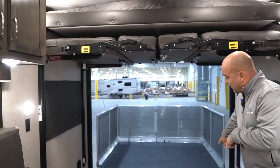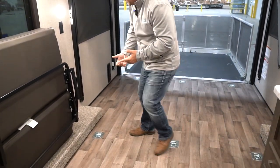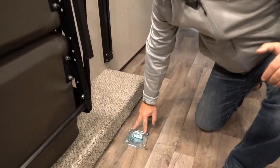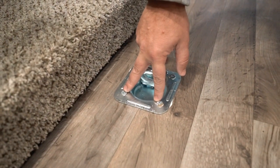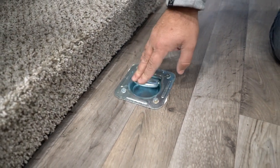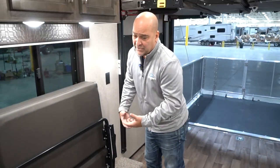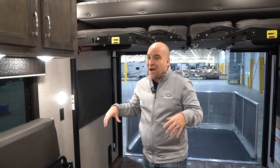Inside, you'll notice the D-rings. These are important to talk about for a couple of different reasons. Number one, the size and strength of the ring itself, and then the fact that there are four screws that are actually going down to the steel chassis. There's a plate on the frame that these screws go through — so make sure when you're shopping for a toy hauler that these D-rings are fastened to the frame, not just to the floor.